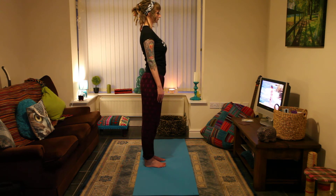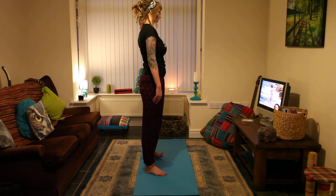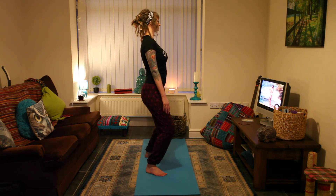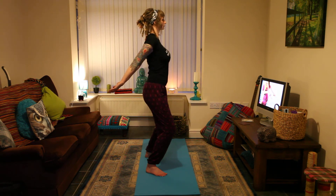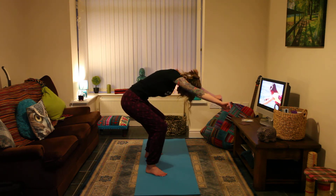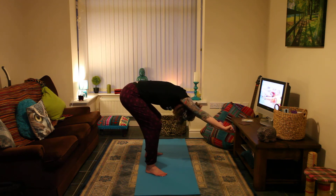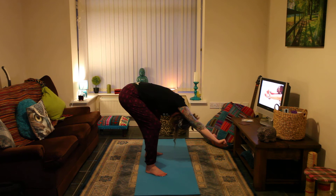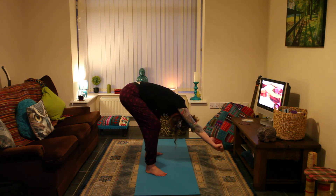Now, spread your feet shoulder-width apart, bend your knees slightly. Inhale, swing your arms forward and then back and gently make a fist. As you exhale, slowly bend forward from the hips, simultaneously stretching your muscles backward. Bring your arms alongside your ears and lower your head. Keep your spine and head in a straight line, parallel to the ground. Do abdominal breathing — inhale, push your abdomen out; exhale, pull your abdomen in.